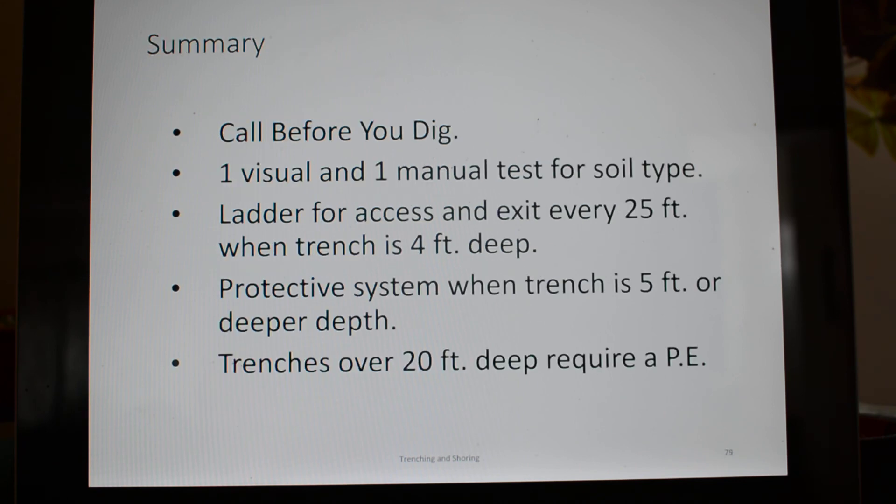In summary: call before you dig — always. One visual and one manual test for soil is required. If you classify all soils as just one type, you can avoid that visual and manual soil test requirement. That's what the competent person must do prior to and during trenching. Ladder access and exit is required every 25 feet when the trench is four feet deep. A protective system is required when the trench is five feet deep or deeper — you either need to shore it, shield it, or bench it. Trenches over 20 feet deep require a Professional Engineer.